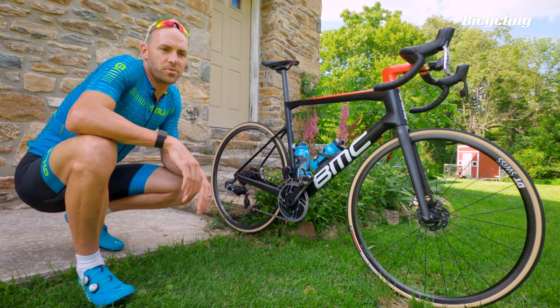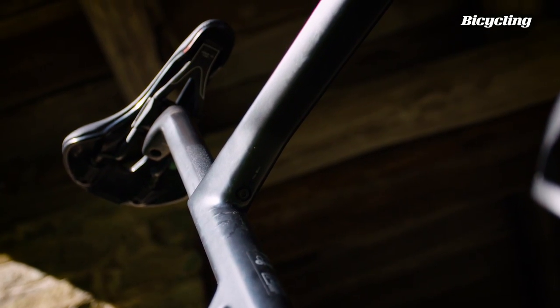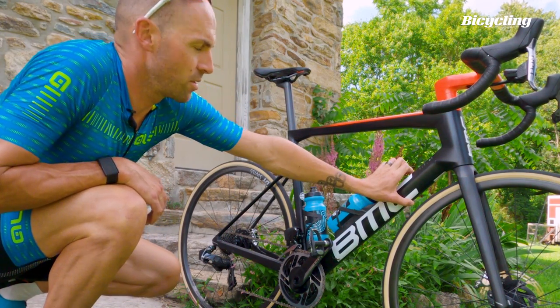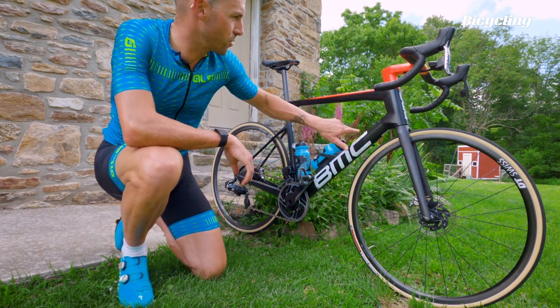The tubes have also gotten a slight tweak — most of that's borrowed from what BMC learned on the Time Machine Road. We've got truncated airfoils; the profiles are a little bit deeper, more elongated, with a slightly more aerodynamic fork. There's also an aero chine across the top to channel the airflow coming up across the fork.